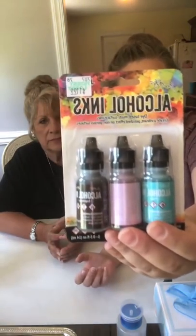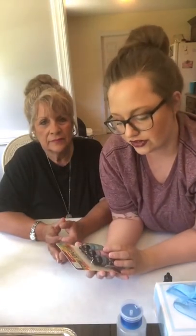We're going to do alcohol inks today. We're starting out with blues — she really liked the blue — so we're going to do a teal and a darker blue. You can get these inks at Hobby Lobby; they are $11.99 for three and you can use your 40% off coupon to get a discount. I'll put all the links up. Our hair is matching today — the older I get, the more I'm turning into my mom!